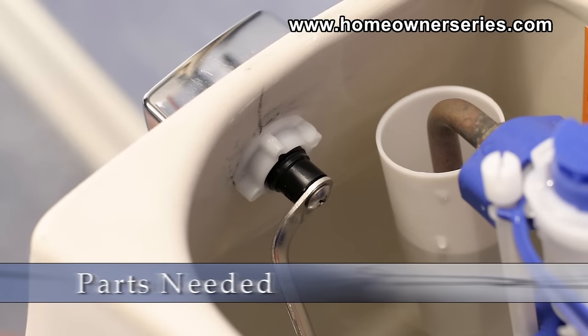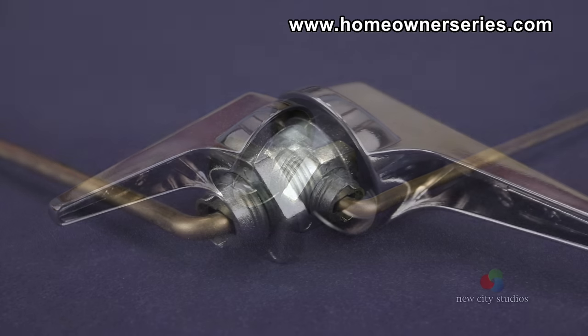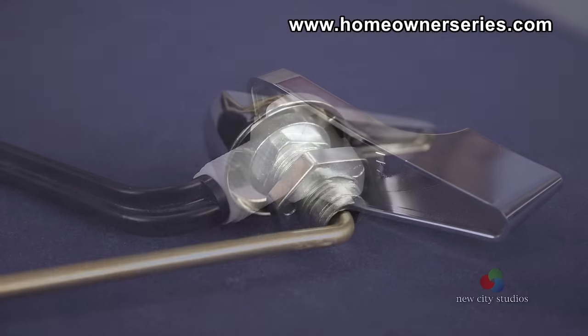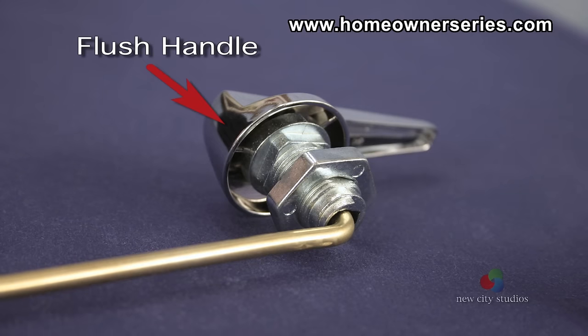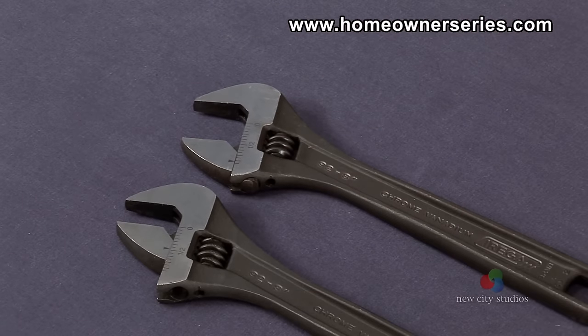To replace the flush handle, a new kit can be purchased at a local hardware or plumbing supply store. These handles can be either brass or plastic. The handle kit should come with the flush handle, tank lever, and tank lever nut. The tool needed to replace the flush handle is an adjustable open-end wrench.